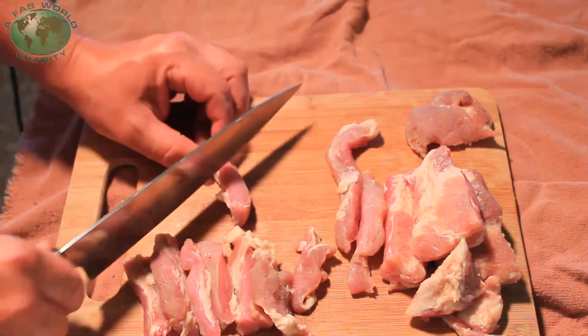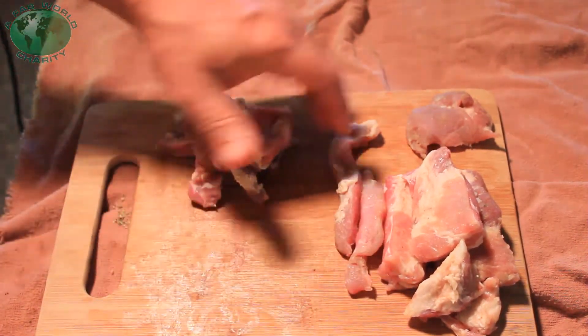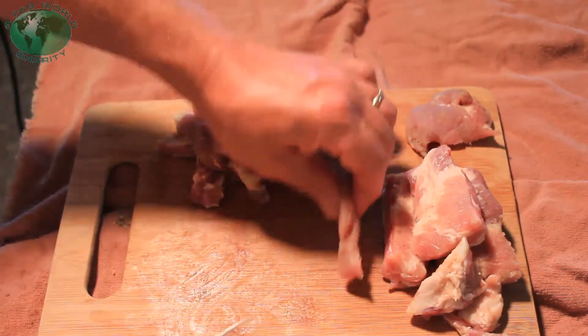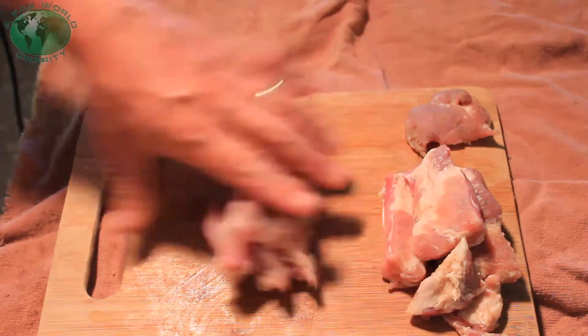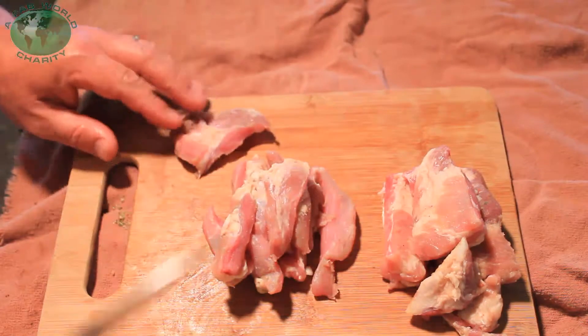Specifically, this is pork rib meat end tips that have been coated in Jimbo's secret garlic and onion mix for two days. We've been sitting there waiting.